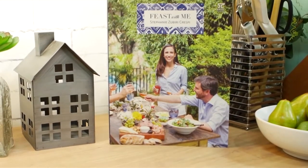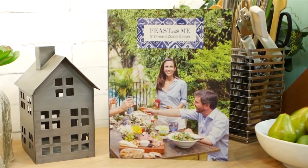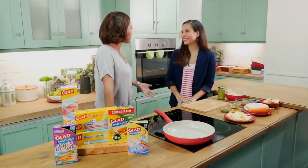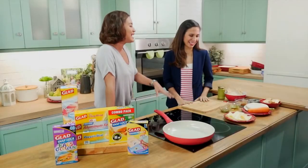Ladies and gents, please help me welcome Ms. Stephanie Zubiri-Crespi. Hi Joyce, thanks for having me here. I'm in love with your kitchen studio, it's so nice. This is what we always tell our guests — you can just come here, make food for us, and give us your awesome recipes, and we'll let you use the kitchen for free. Fantastic.